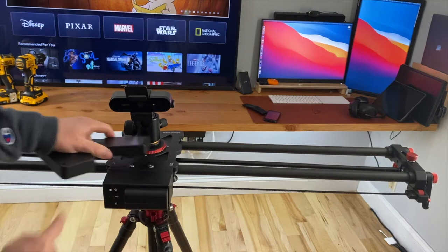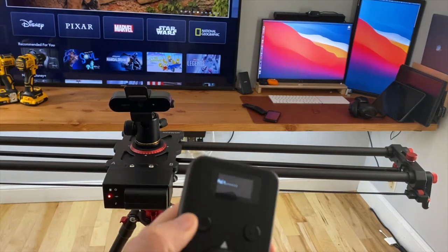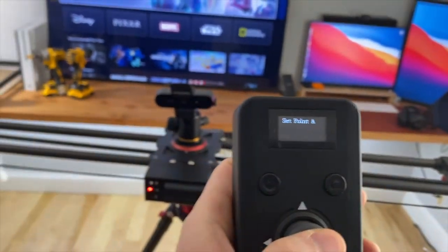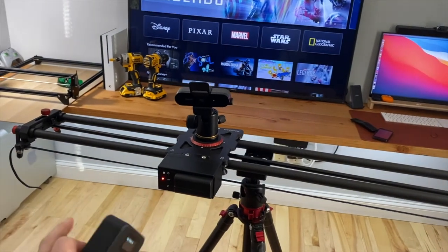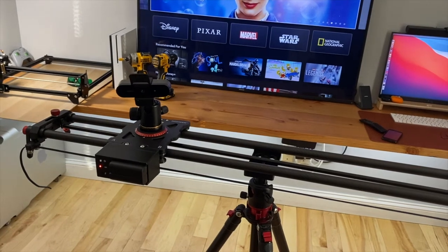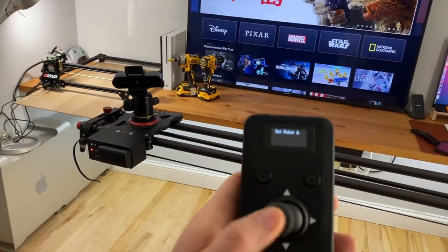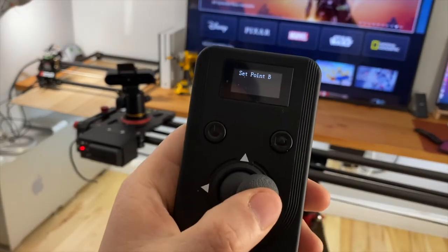Power button on. This is the controller. Set point A — pretty smooth and very, very low noise. Then set point B.